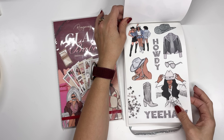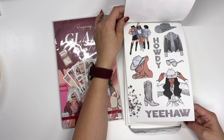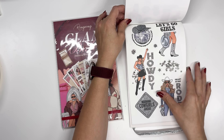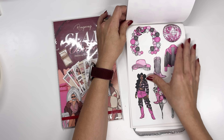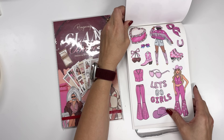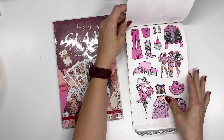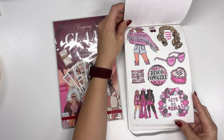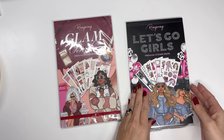The first half of the sticker book is always paper stickers and the last half is more like the clear plastic-y stickers with the big designs on them. So first half functional, second half decorative. There's even a 'What Would Dolly Do?' sticker — love it. So that's that sticker book.